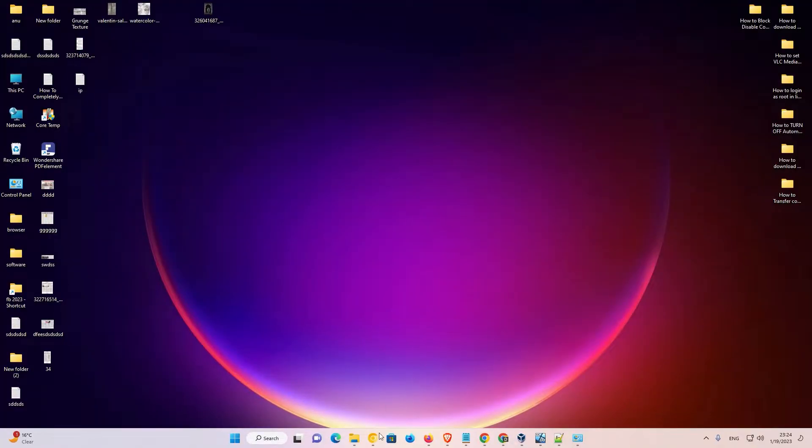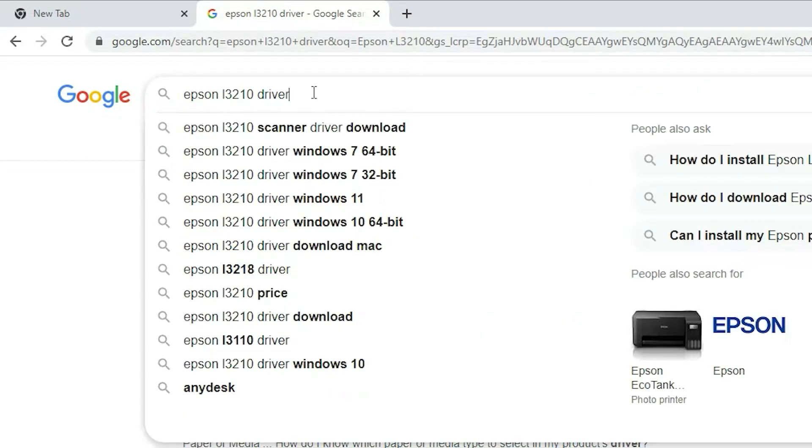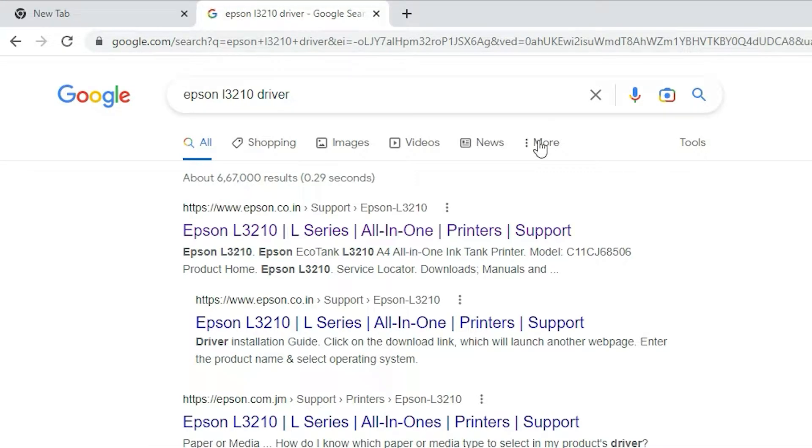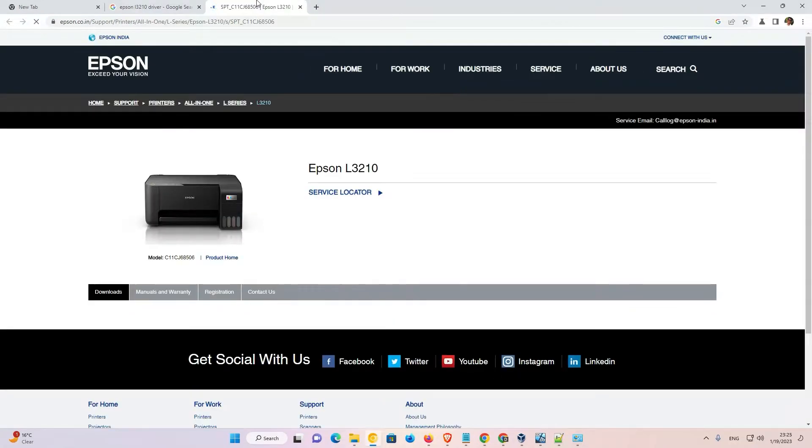First of all, just go to the browser and here just type Epson L3210 printer driver and hit enter on your keyboard. The first link is from the Epson — just open that link. This is an official link of the Epson.